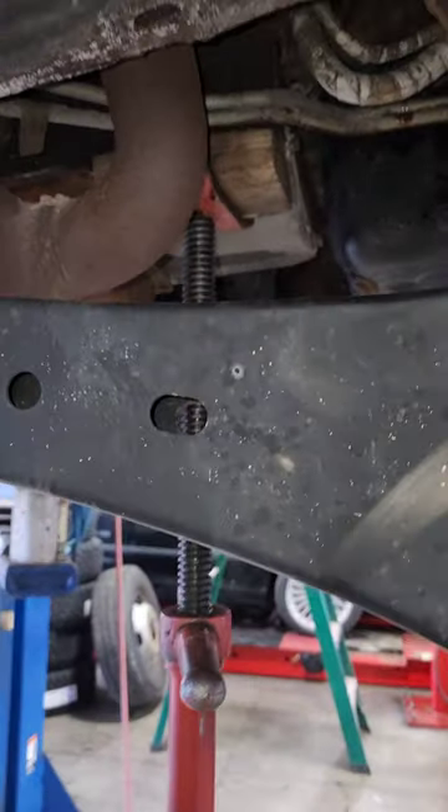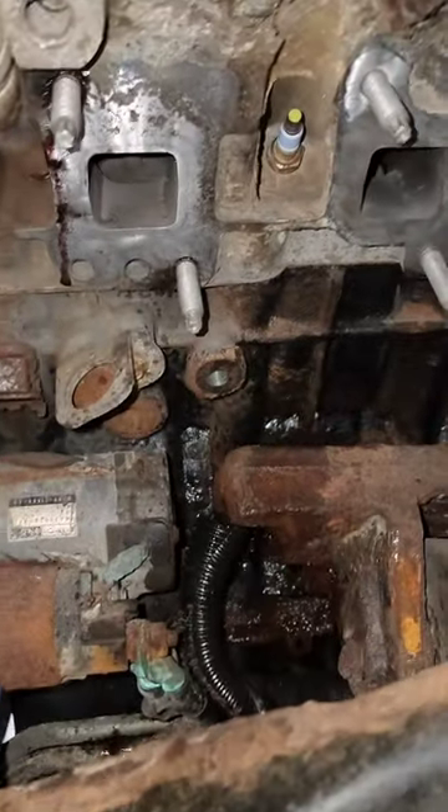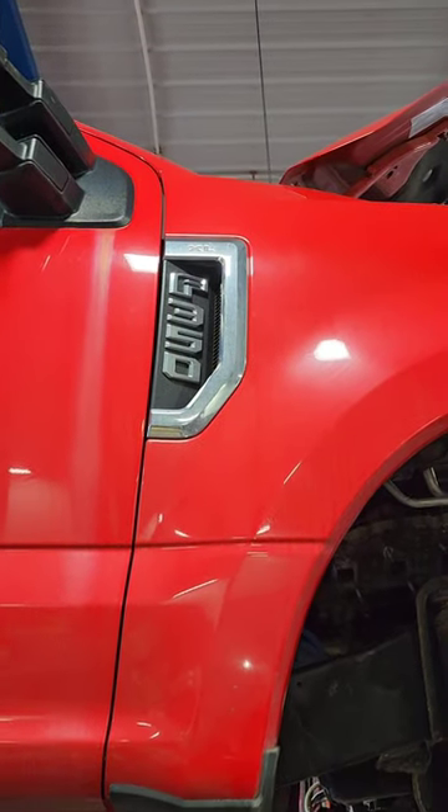We got the motor mount moved back, sitting on a jack stand on a piece of wood right there. It's the only place you have it supported, right? Yeah. And we're dealing with a rusty 2017 F-350 with 40,000 miles.